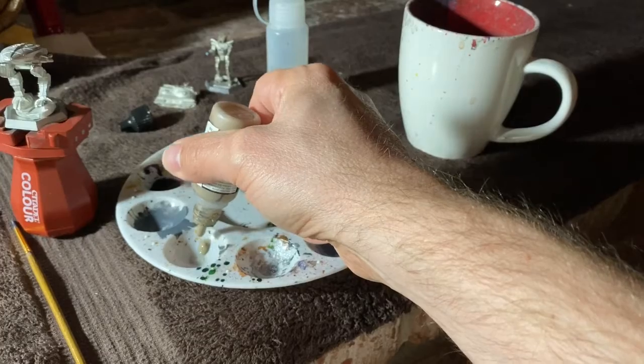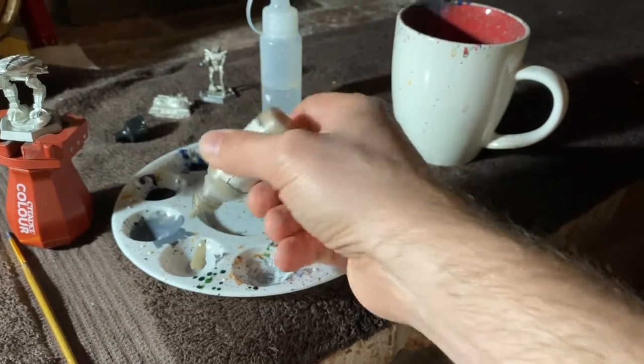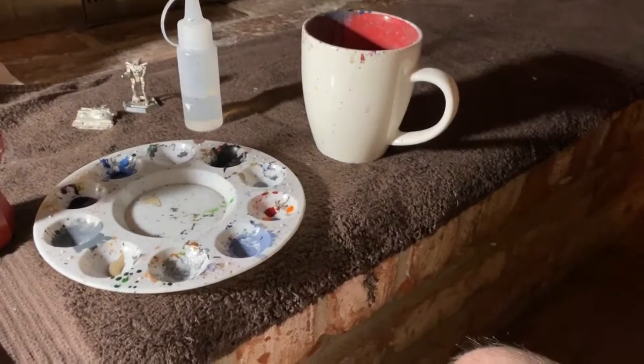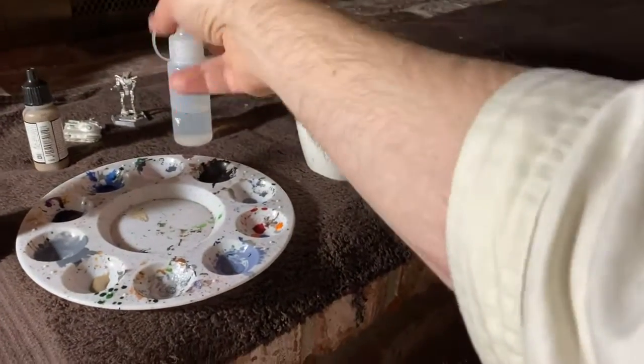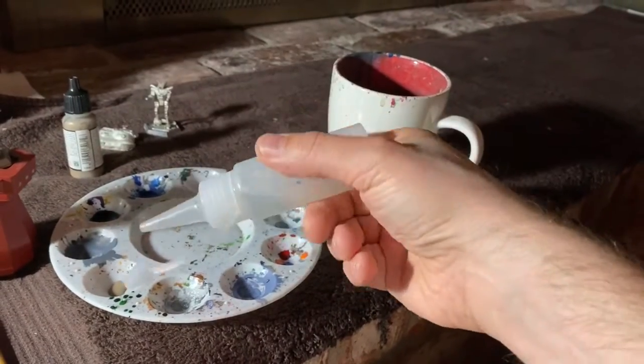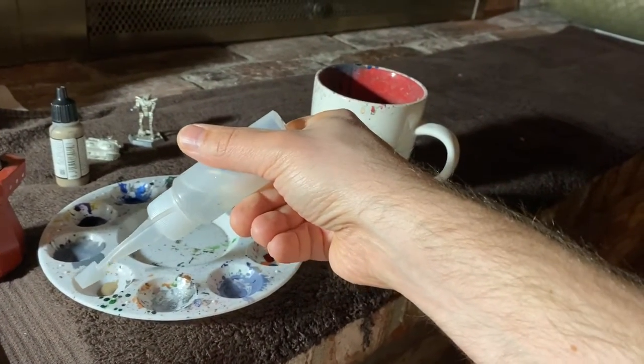You want the little cups because that way you can drop drops of water in as well and thin and mix paint in those little cups. It's like a plastic circular tray, maybe six to eight inches in diameter, with some divots in it — those are the cups.